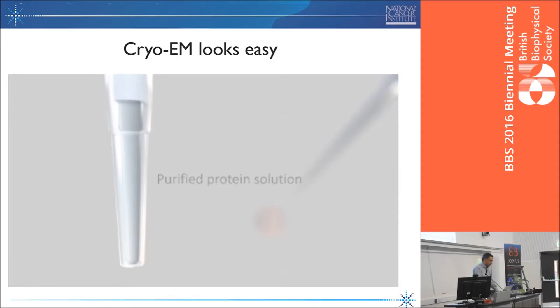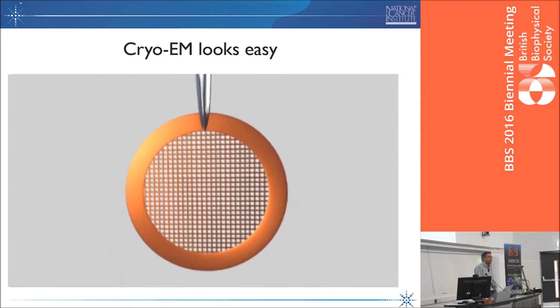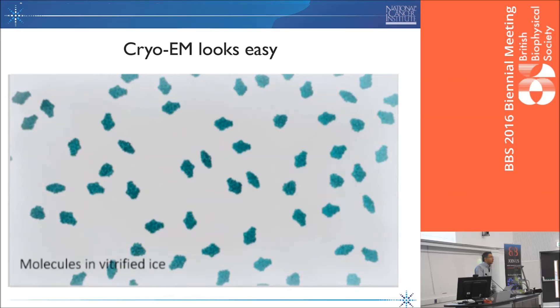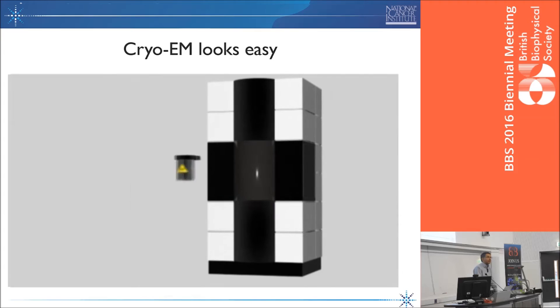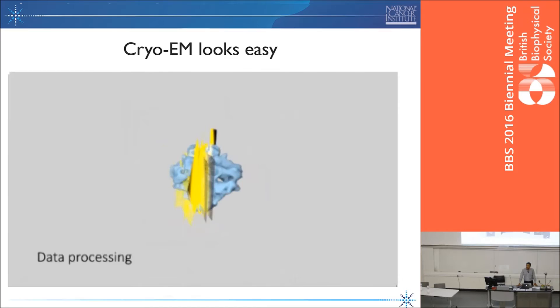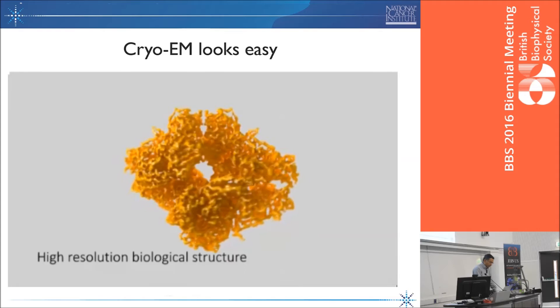On the face of it, cryo-EM does look relatively easy. Essentially, all you have to do is start with a drop of liquid, deliver it to an EM grid three millimeters wide, blot it with 19th-century technology filter paper, at which point you have a thin film of molecules still in their physiological buffer. It's then frozen in liquid ethane cooled by liquid nitrogen. Everything is frozen and preserved, then delivered into the cassette of an FEI Titan-Crios microscope. Many of the steps are largely automated, and pictures begin to emerge. You cut them up, line them up, and before long one can emerge with a 3D structure — such as this 3D structure of beta-galactosidase at about 3.2 angstroms resolution in 2014.